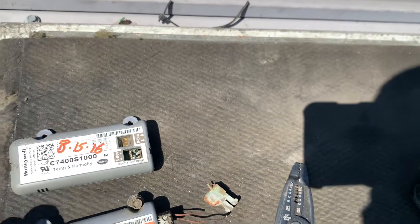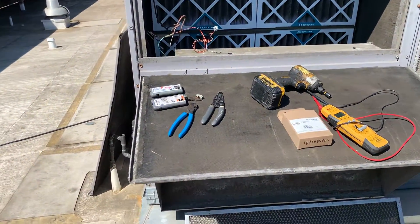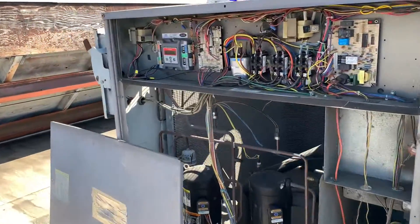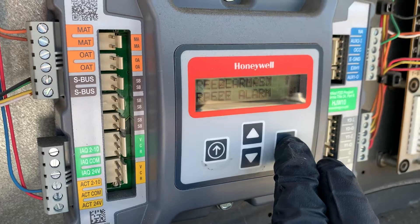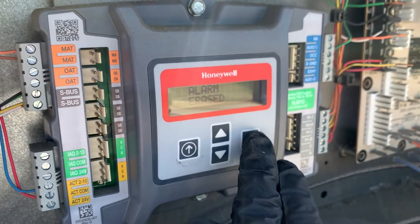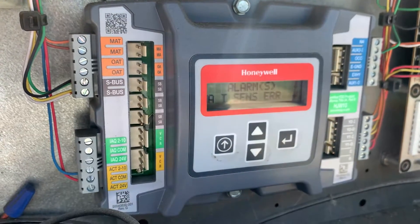What we ended up doing is obviously getting these sensors replaced — the mixed air temperature sensor and the outdoor air temperature sensor. Once you correct these issues, whether it's a loose wire connection or the sensor needs to be replaced, these alarms will actually reset themselves. But if we try to reset them while the fault condition still exists, they'll just pop right back up — the outdoor air sensor, freeze alarm, and mixed air temperature sensor all pop back up.